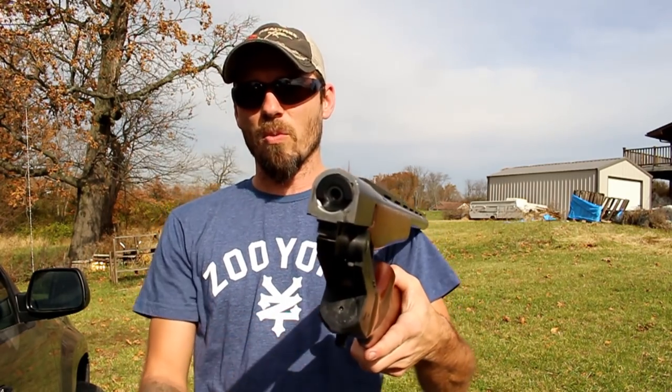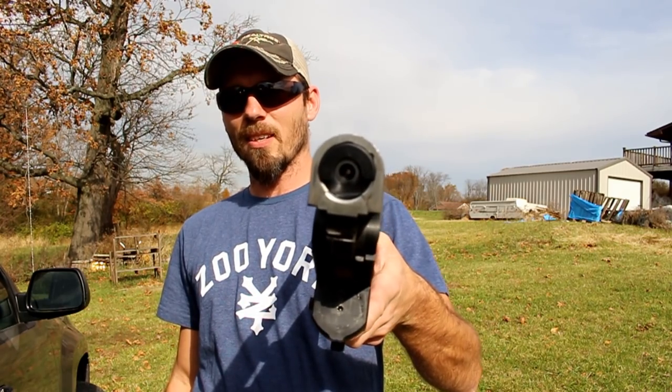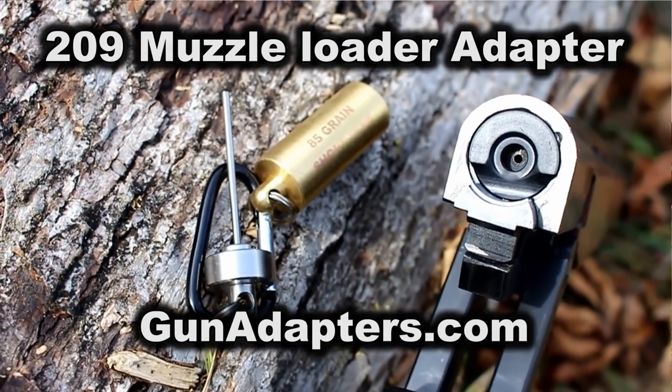But today we're not going to be shooting regular 12 gauge shells out of it. I have stuffed inside of there, which you can see, is a 209 muzzle loading adapter by GunAdaptors.com for the 12 gauge shotgun.